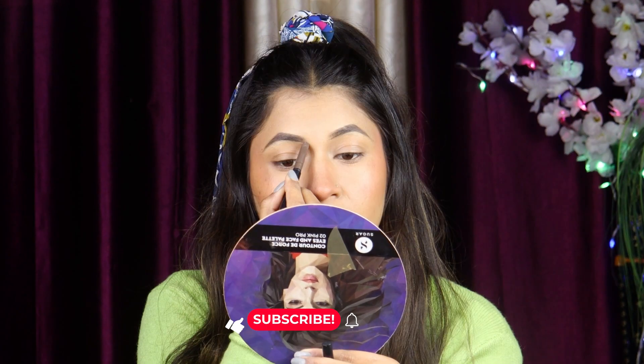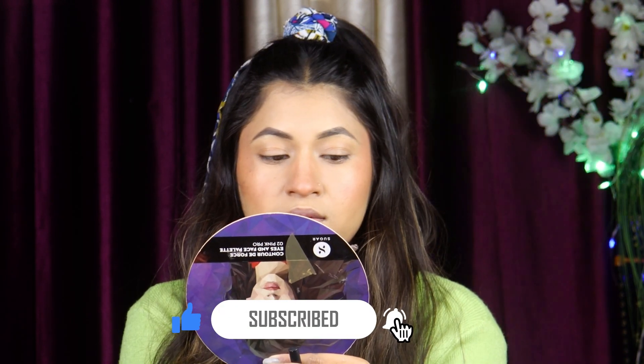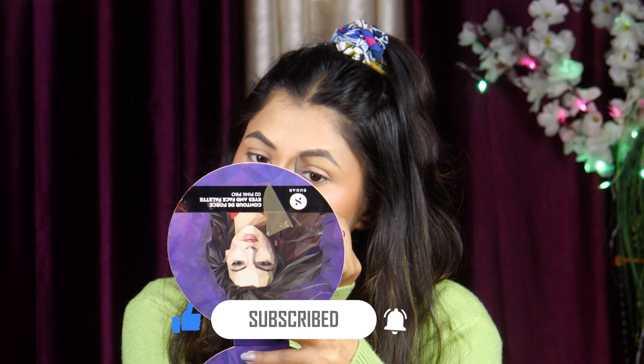Now I will fill in my eyebrows. I used Wet and White eyebrow pencil. The next step is our eye look — I will use the NK Mocha Mix palette.